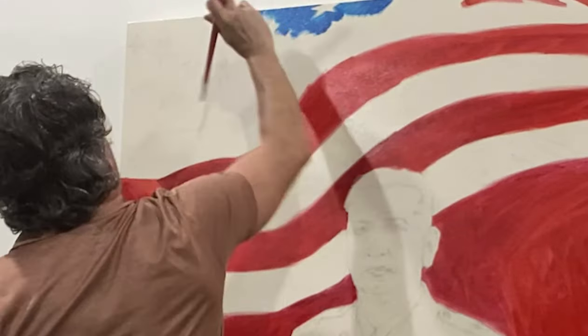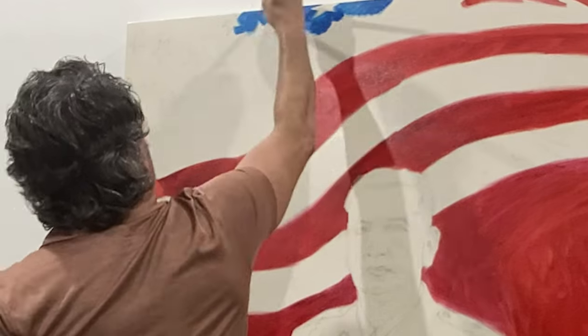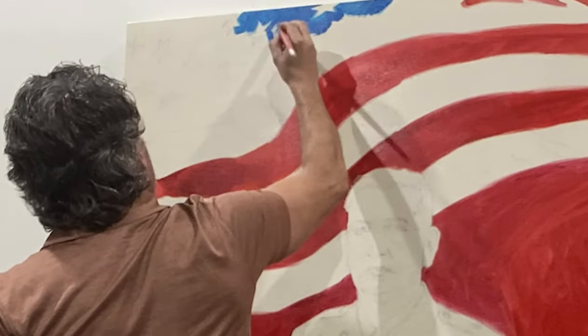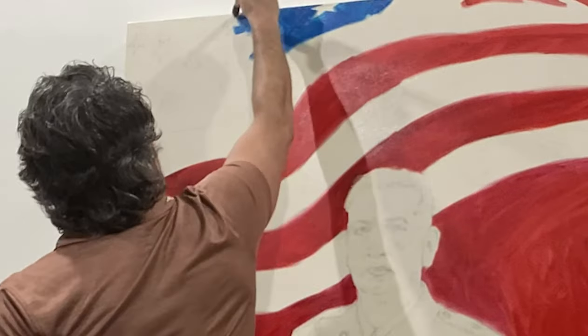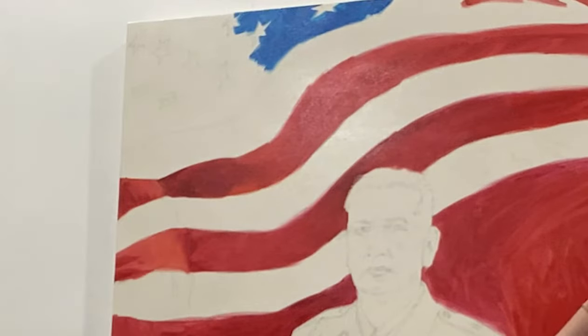Hello and welcome to the studio. Today is a special day. I'm working on the portrait of David Bellavia. He was the Medal of Honor recipient — an amazing gentleman.